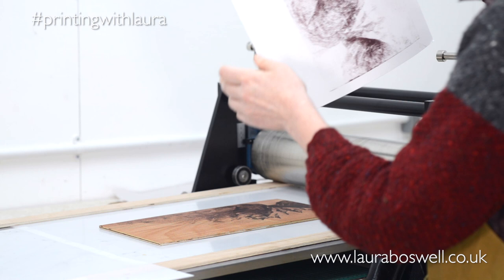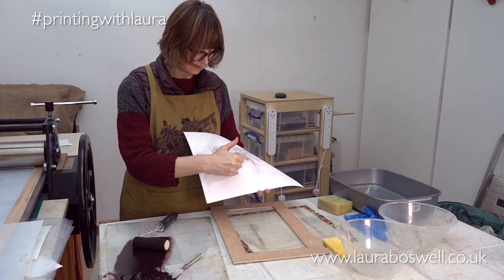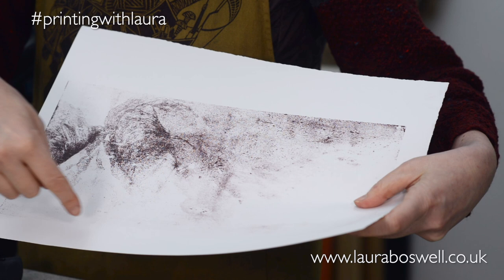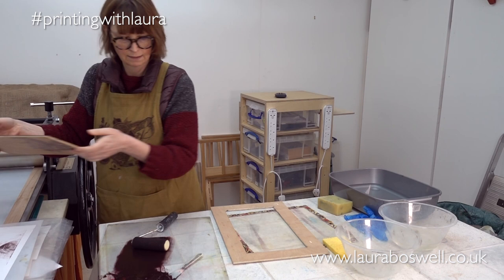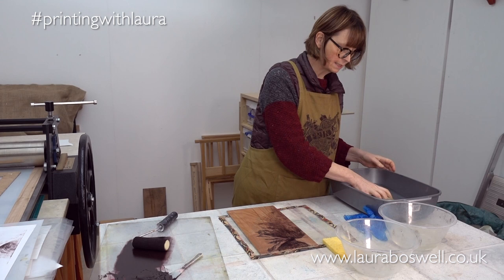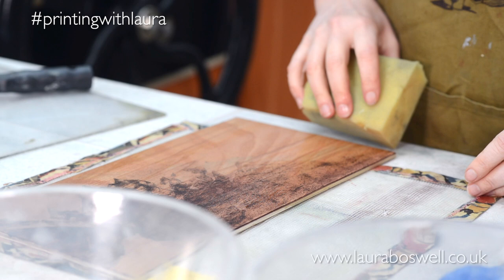The print is beginning to emerge and I'm liking this — it's really quite nice. But I needed to put a little bit more ink on and to be a little bit more careful about what's going on down in the lower area. I'm going to make the block damp again. I also need to pay attention to the sky area and make sure that's cleaner as well.